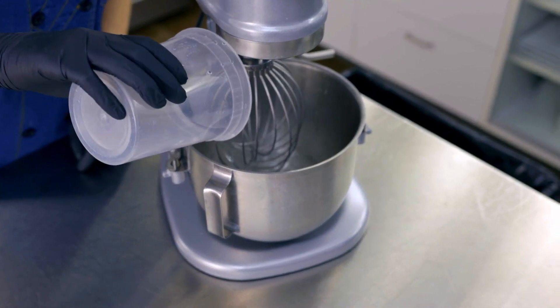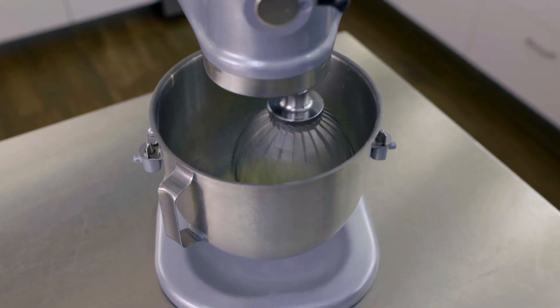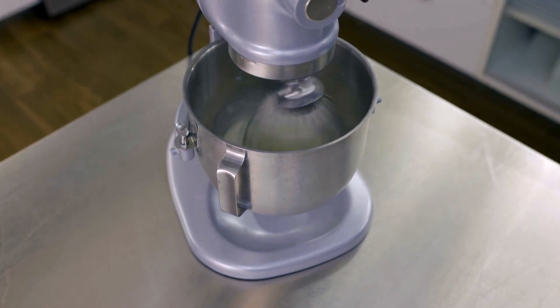We'll add hot water to the bowl, then add the mix. We'll mix on low speed for one minute and scrape the bowl. Next, we'll turn the mixture up to second speed and beat for three minutes.